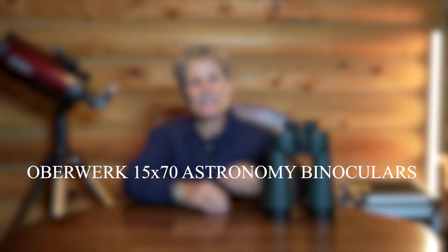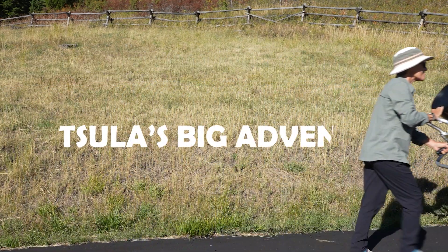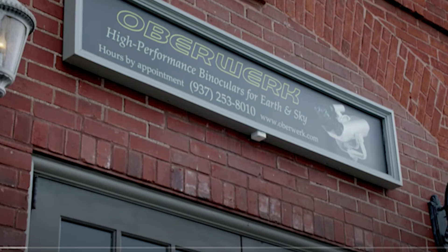This is a pair of 15 by 70 Oberwerk astronomy binoculars that I'm going to test out in this video. These binoculars were made by a company called Oberwerk, which is German for 'above work,' or meaning 'above the rest.' Given that name, I thought they were going to be German made, but they are not. Oberwerk is a U.S. company headquartered in Dayton, Ohio, and founded by Kevin Busaro.